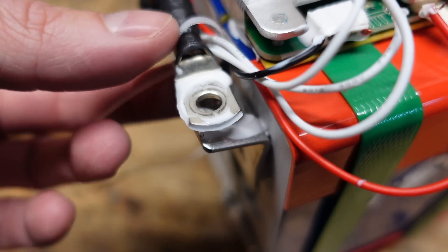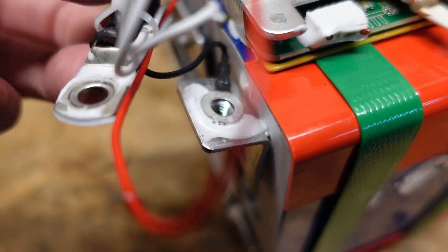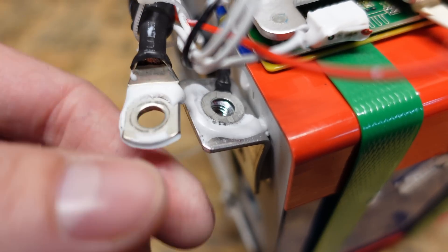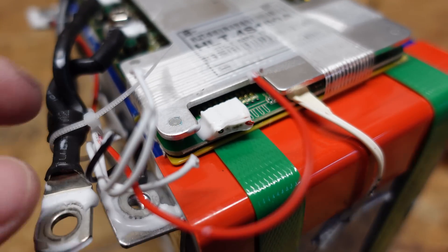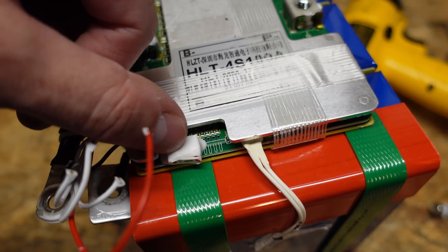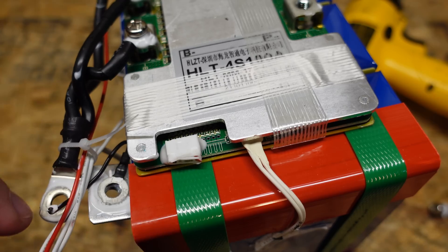One thing I noticed with the main negative connection is that they have the lug on top of the balance lead ring terminal, then on the main negative. In my personal opinion, that is done incorrectly — this lug should have been directly on top of the terminal and then the balance lead on top of the lug. I pointed that out in one of the other batteries I reviewed and some people said this was fine as is. And then the balance lead had a little mishap when I was removing it — they had the silicone adhesive holding this connector in place done so well I couldn't pull it out, and when I sliced through the adhesive I went a little too low and sliced right through all of these wires. So that was my bad.